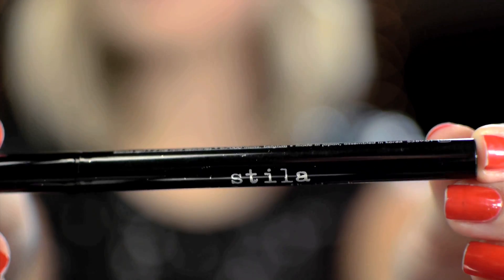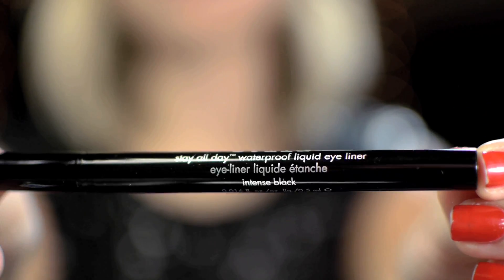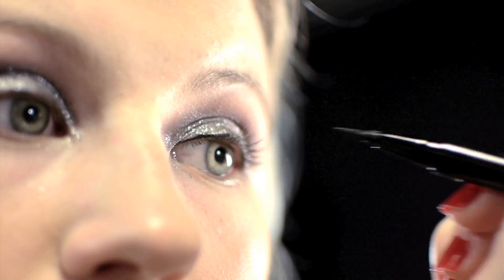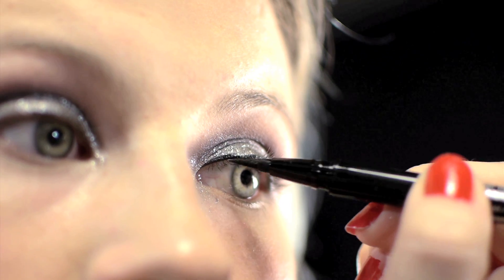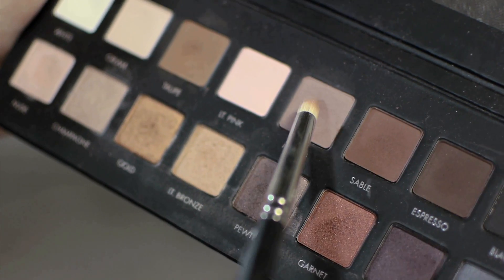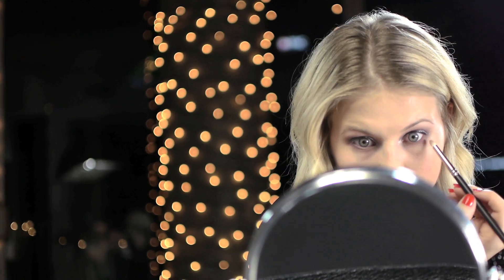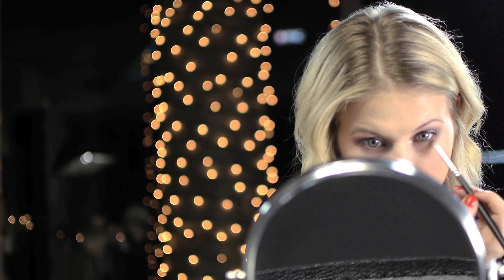With any eyeliner — I'm going with the Stila Stay All Day Liner in Intense Black — I'm just gonna line my top lash line as close as possible. I'm not gonna do anything crazy like winging it out. This is just gonna be a very good color for when I put my false eyelashes on. Then with the same matte color and any pencil brush, I'm just gonna take it down to the lower lash line and smoke it out just a tiny bit.